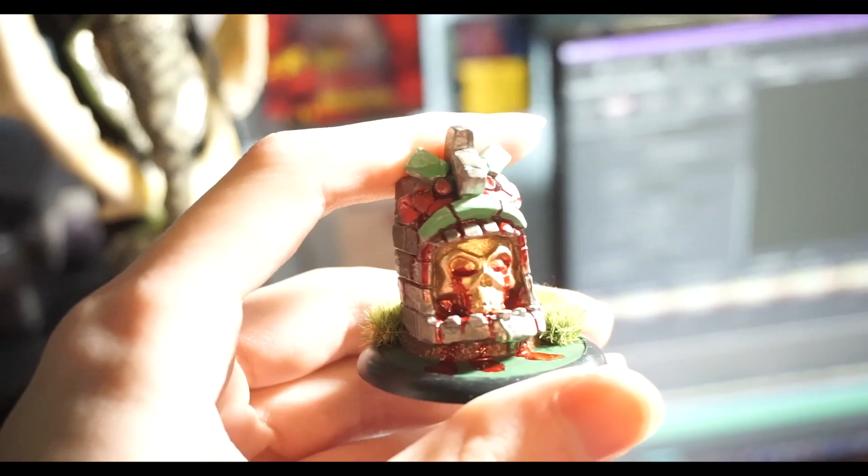But a good one I did recently - it's Tiki, sacrificial. It's got a golden skull inside. The greenery works. It's got the sacrificial blood on it. This is one of my favorites I did most recently. It's pretty cool.